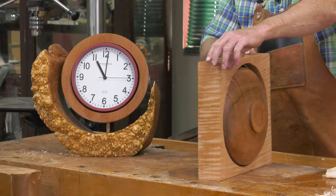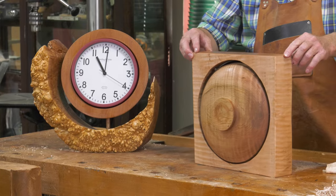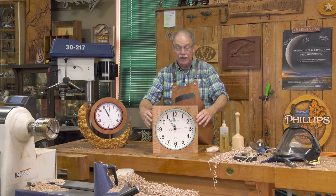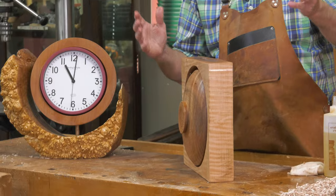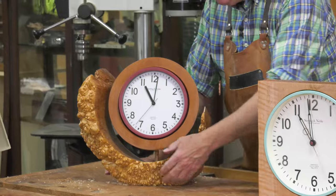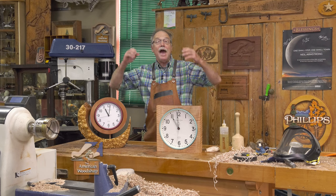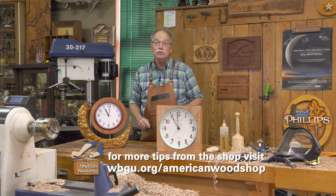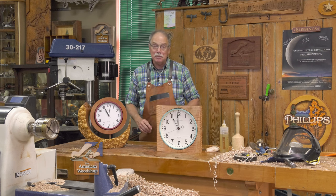I can promise you this: when you learn how to turn as a woodworker, your world will never be the same. Because you can do things that no one else has ever done before — like this contemporary style clock with a turned bowl back. And this one has its appeal too, with the live edge burl from the Pacific Northwest. So there you have it — turning. The only thing holding you back is you. Time to head out and do some lessons and master your own turnings. See you next time in the American Woodshop.